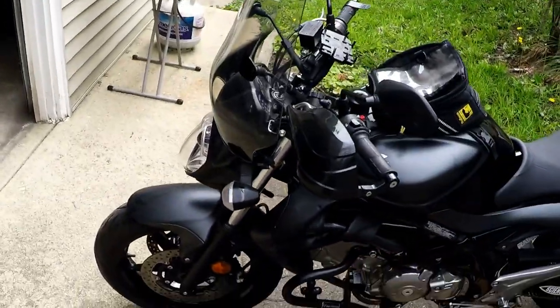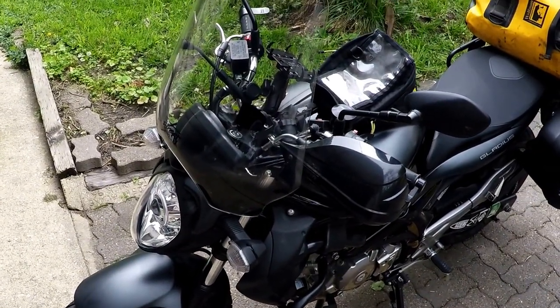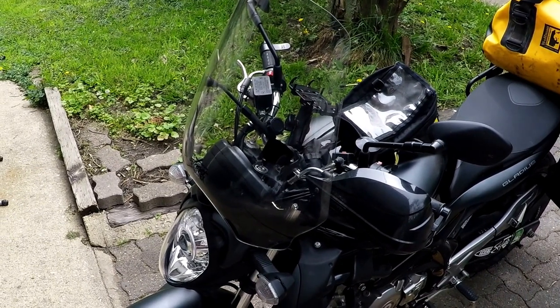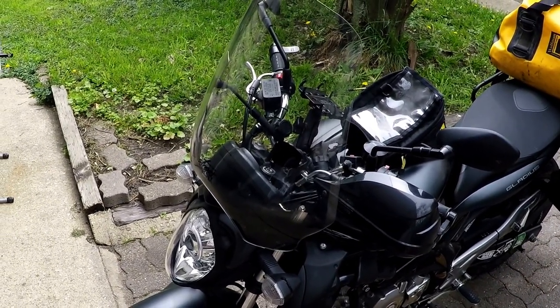If I had to pick one thing to do to a new motorcycle, I would definitely get a windshield. If you've ridden for long periods of time, you know the wind really beats you up and tires you out, so the first thing I would get would definitely be a windshield.